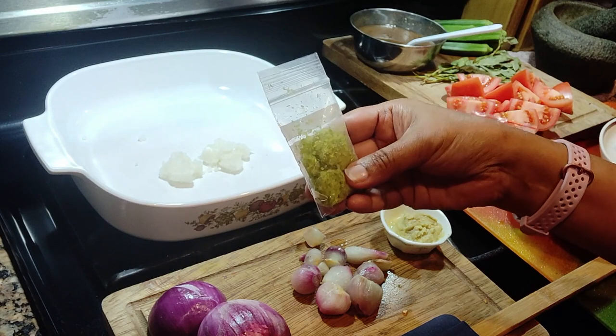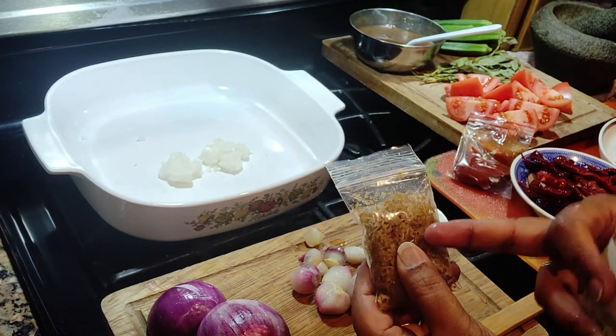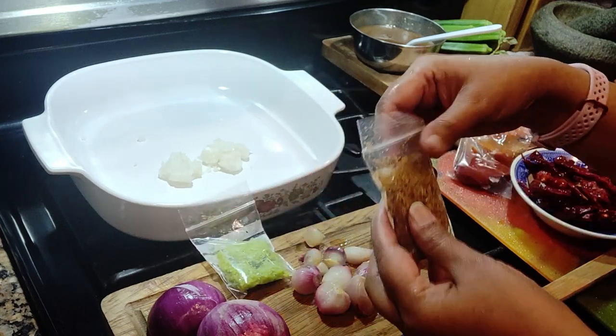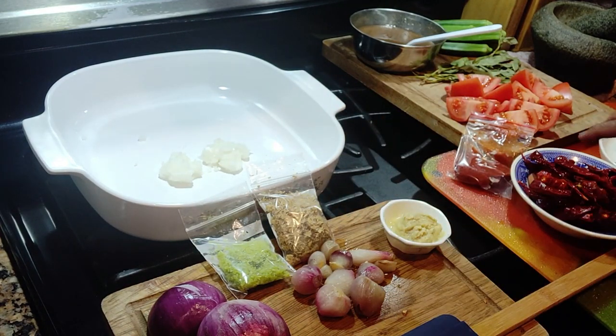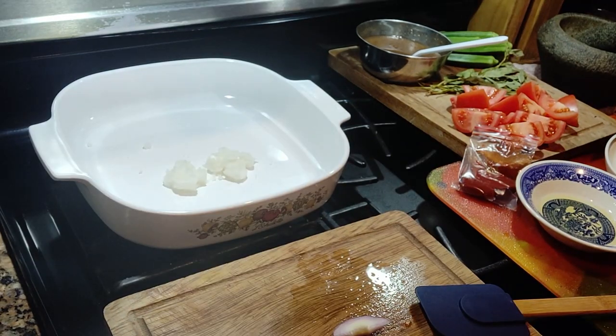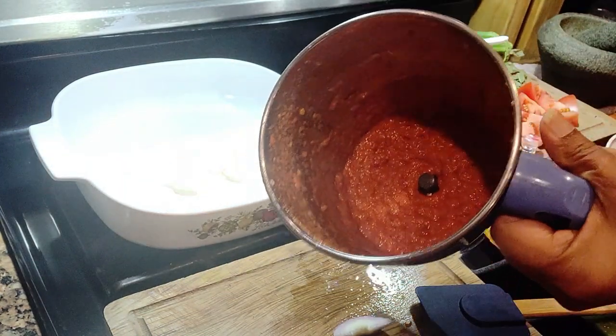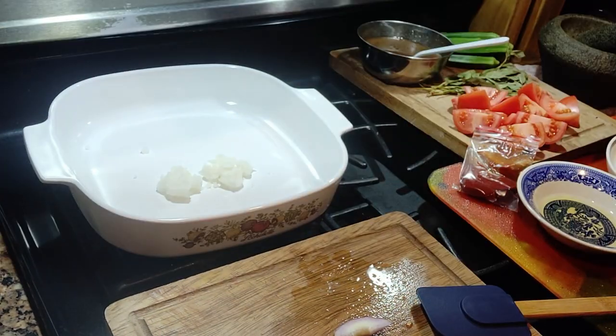One tablespoon of this frozen serai and half a tablespoon of galangal. All of this is going to be ground in the mixer. I did not put any water in them, so I just grind them as is.